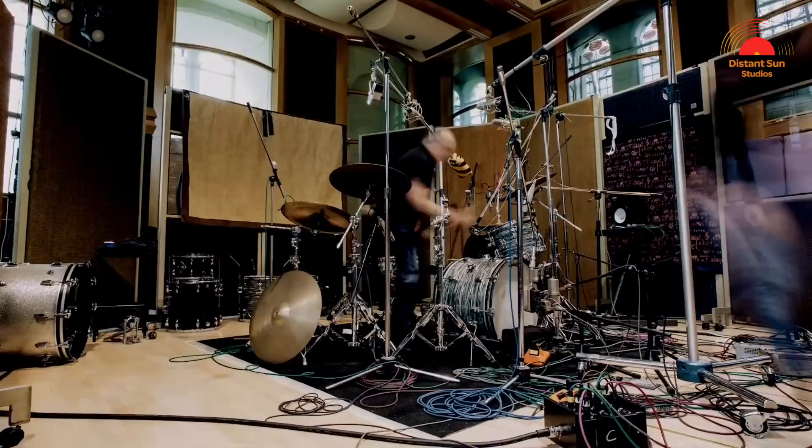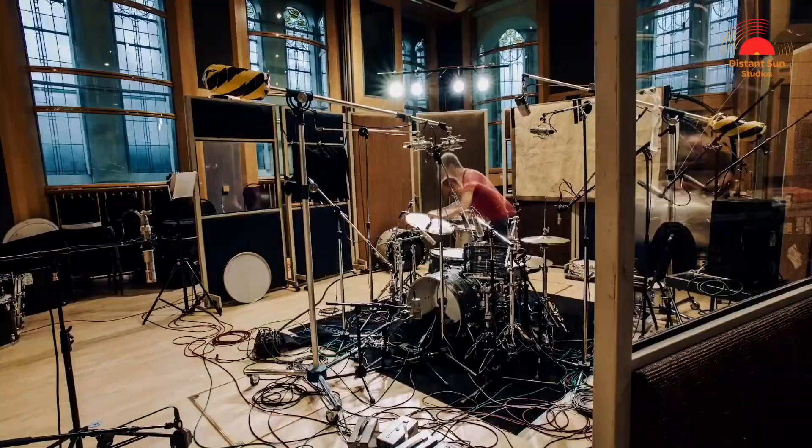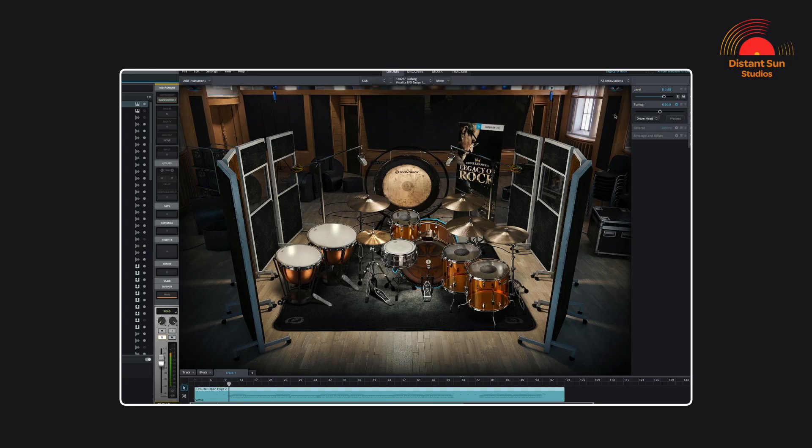They recorded the samples in Studio One of Air Studios in London using vintage drums, mics, preamps — the whole deal. This was perfect, exactly the vibe that I was looking for. Inside Superior Drummer, it's very easy to audition presets like this.